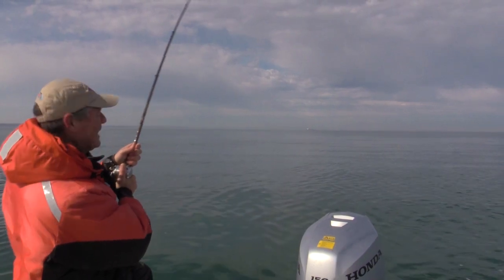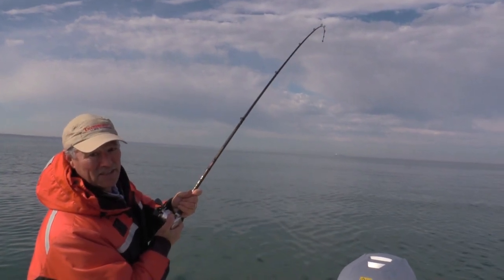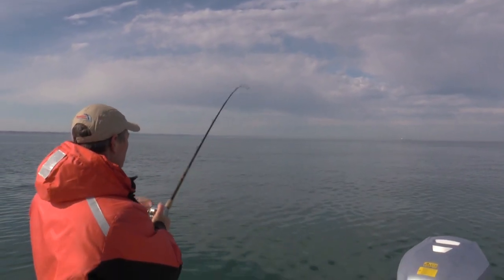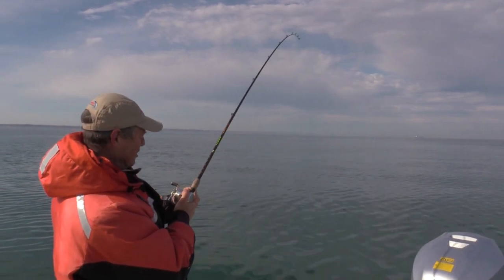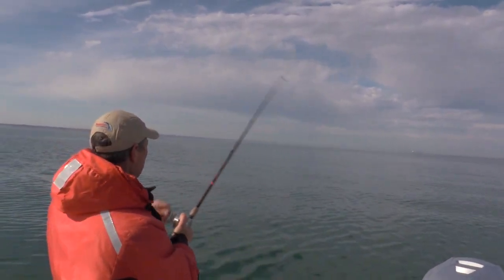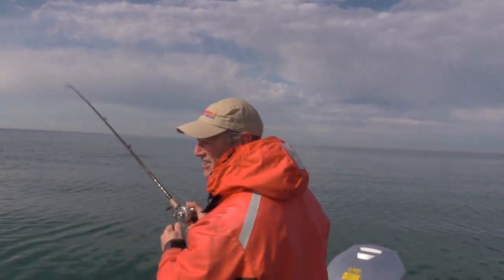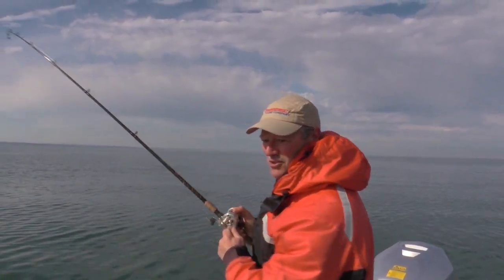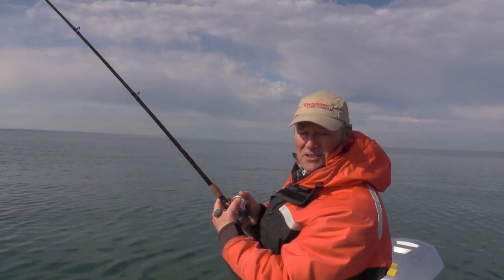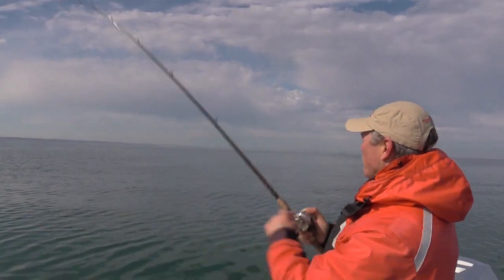We put a second rod out and we're going to run this one suspended. This is the American Smelt — the Thundermist American Smelt — which dives 20 feet on its own. So this is no leadcore line, this is just 100% fluorocarbon that I'm running. So this rod is only down 20 feet. I'm in 55 feet of water right now and this salmon hit the American Smelt crankbait at 20 feet down, whereas my leadcore line I've got at 40 feet down.